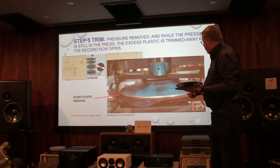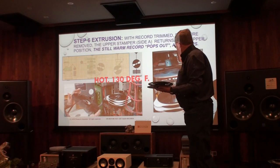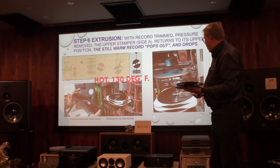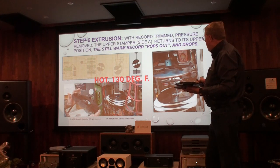Here is the cutter. This removes the excess, goes around, and cuts the record. The record then drops onto a piece of paper. It's still very hot, and you can see the label is already on the record. In some records, we had polystyrene records where people actually put the sticker on the records, but typically we use PVC.